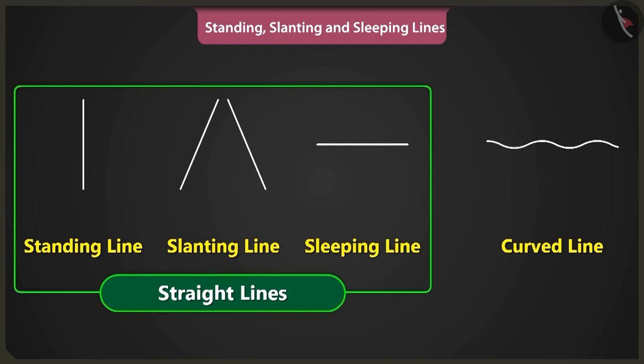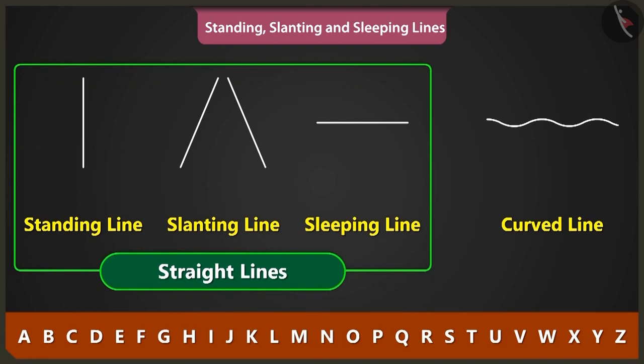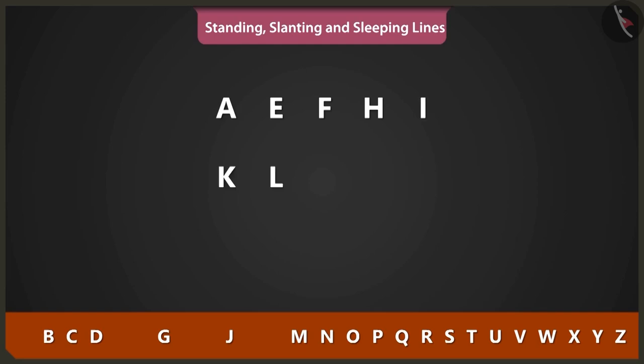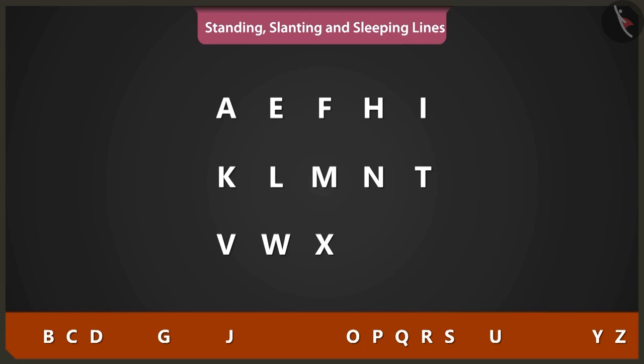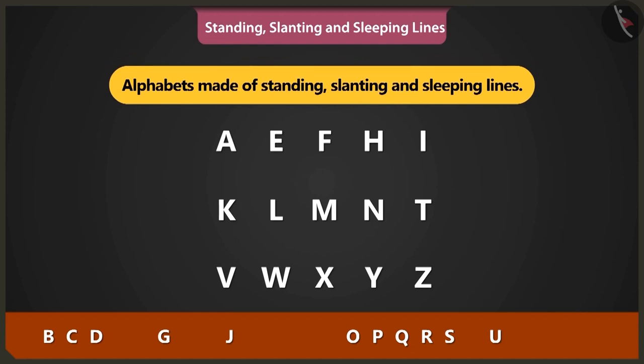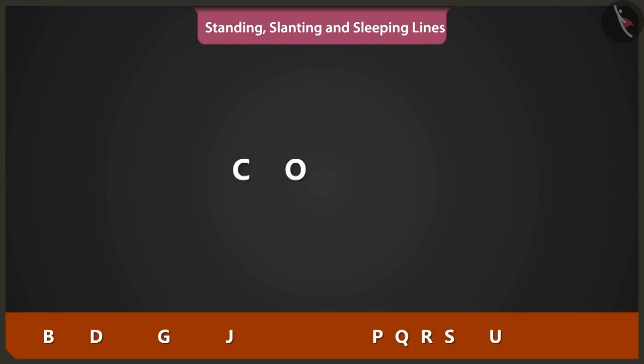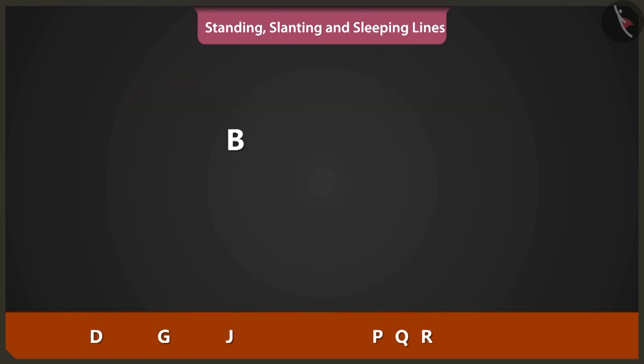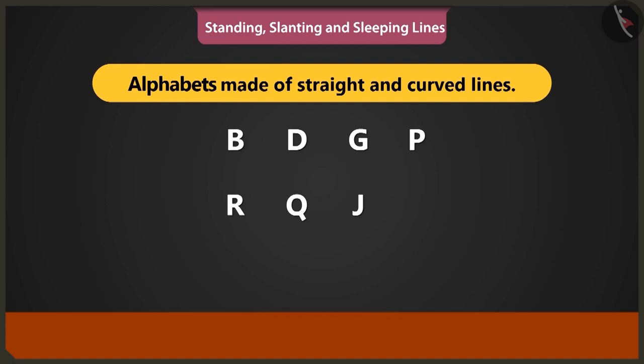Apart from drawing pictures, we can also use these lines to write A, B, C, D. Alphabets A, E, F, H, I, K, L, M, N, T, V, W, X, Y and Z are made using standing, slanting and sleeping lines. C, O, S and U are made using curved lines. Alphabets A, B, D, G, P, R, Q and J are made using straight and curved lines.